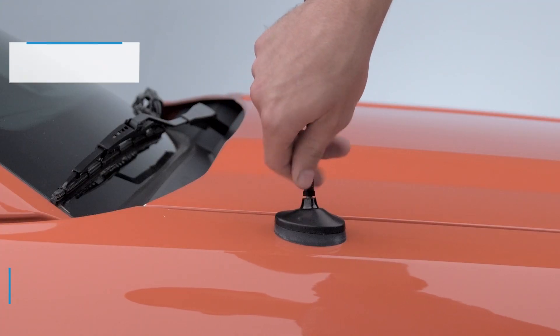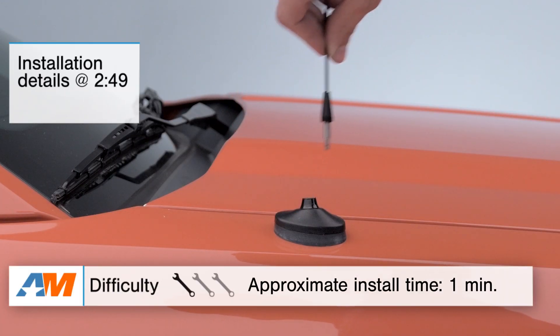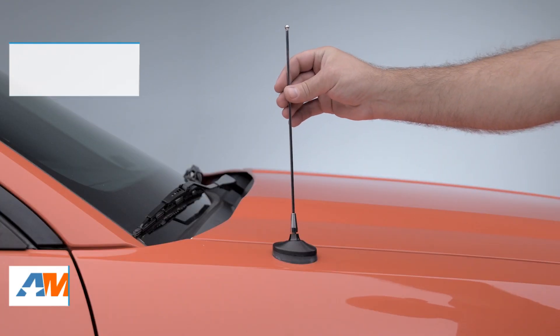In this video, I'll be going over the styling and appearance as well as the benefits and functionality of the adjustable length antenna, its materials and construction. I'll top the video off with the installation, which is a very simple one out of three wrenches on our difficulty meter.